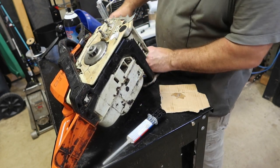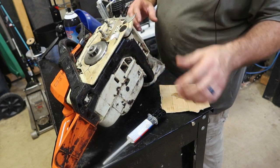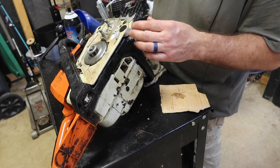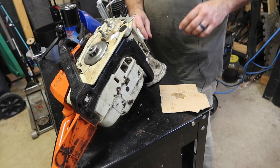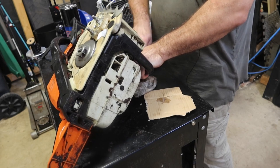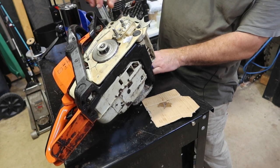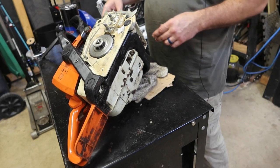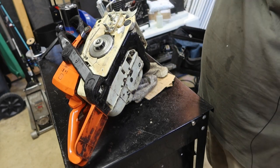I've got epoxy squeezing out all the way around here. Like I said, I'm expecting it to be a permanent fix — you never want to make something permanent like that, but this might actually solve the problem. I'm going to open the oil cap on the other side to help this thing vent and dry, which means I'm going to have a little bit of an oil mess here. I'll let this dry up and we'll come back tomorrow and check it.